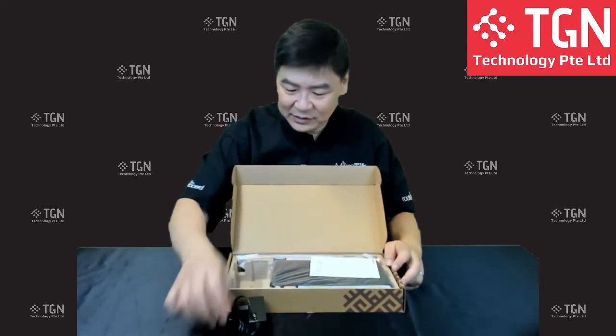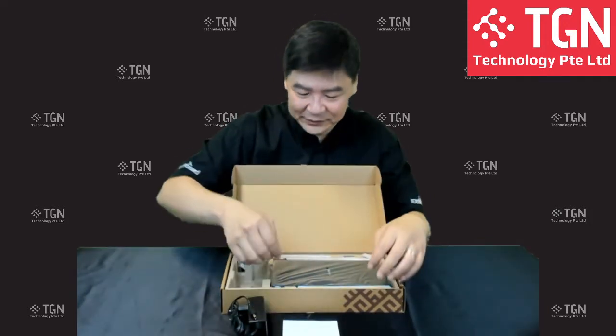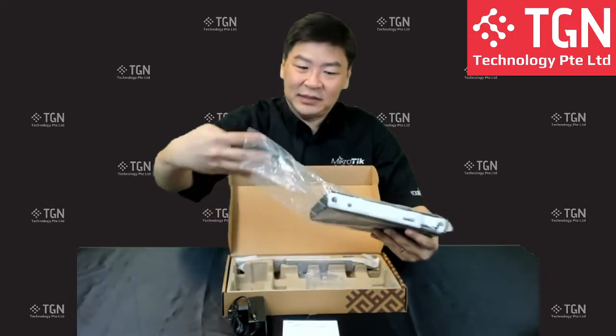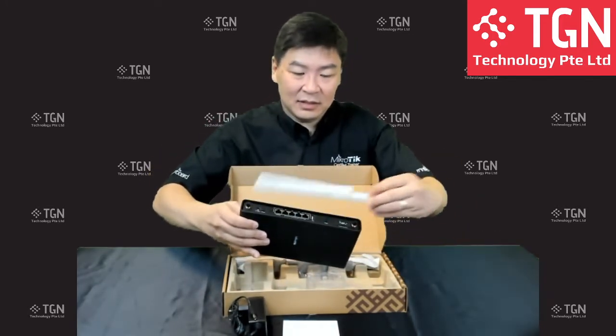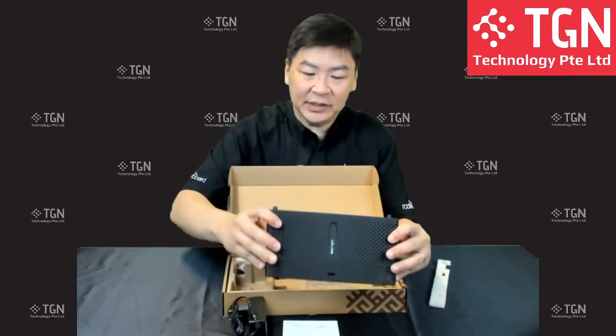Inside the box we have the power adapter, the screws, and the quick user guide, as usual. Followed by the unit itself — let me remove the plastic protection. This is the unit and this is the back of it.